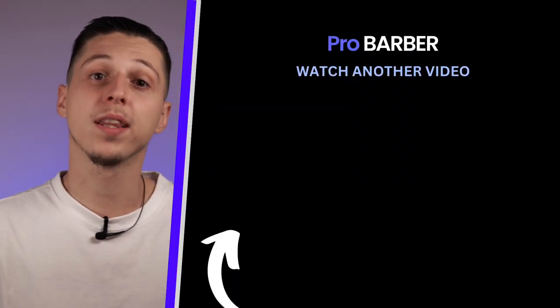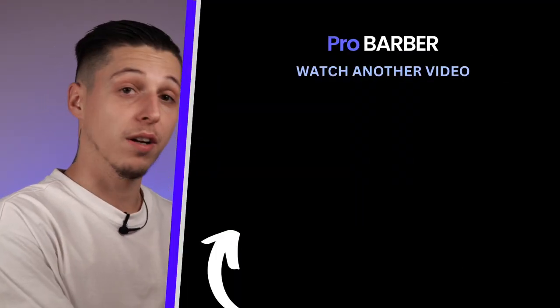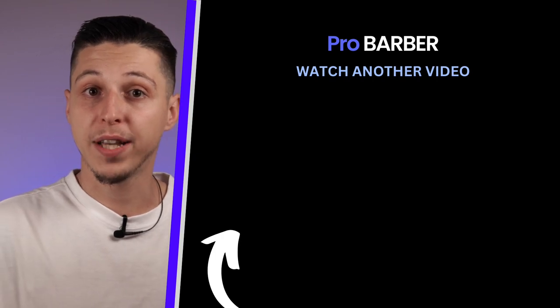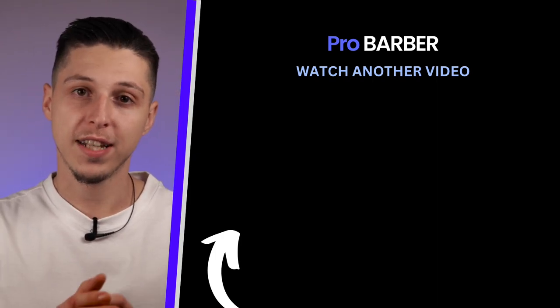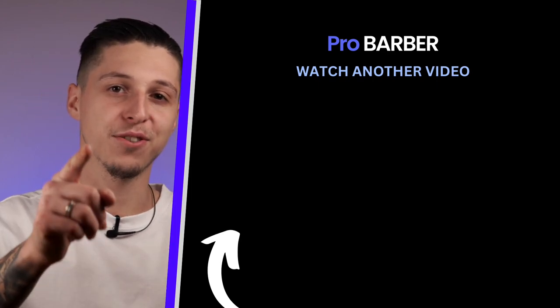Don't forget to hit the bell button to be notified first. Beard, as you may know, is very important for our clients, but the fade for the side and back is equally important in the haircutting process. If you want to improve your fading skills, I have a video here on the right where I talk about how you can make your fades look very sharp. Feel free to watch it. Thank you for your time and see you soon.